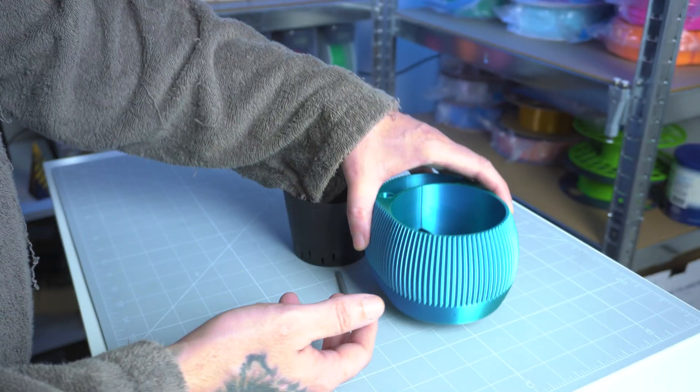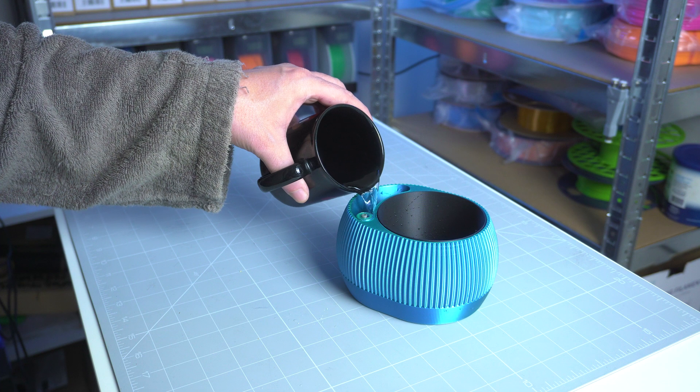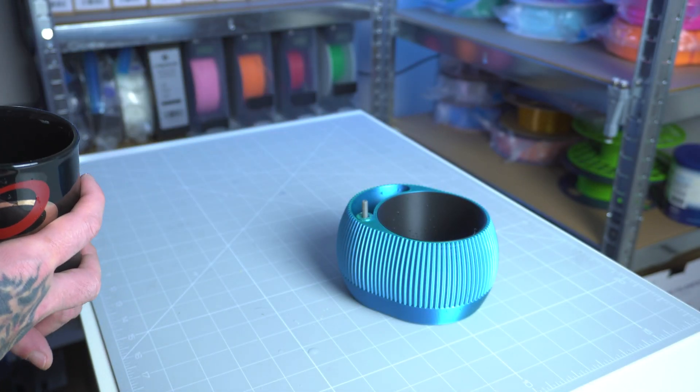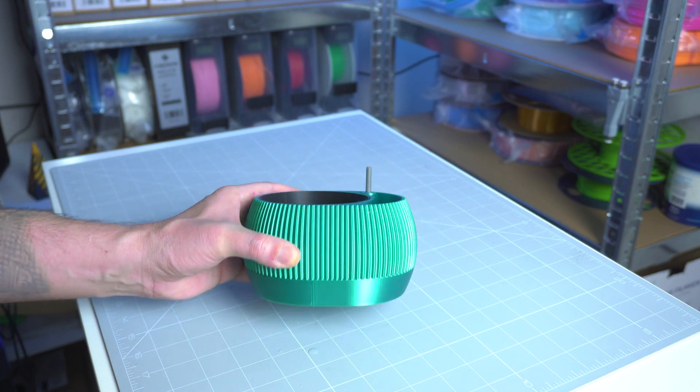I printed another self-watering planter entirely in Caribbean Sea Silk Blue Green PLA. The result is a vibrant, fluid finish that really pops. And especially on this one, I like the fact there is a little floating device that controls the level of the water, which is really cool.